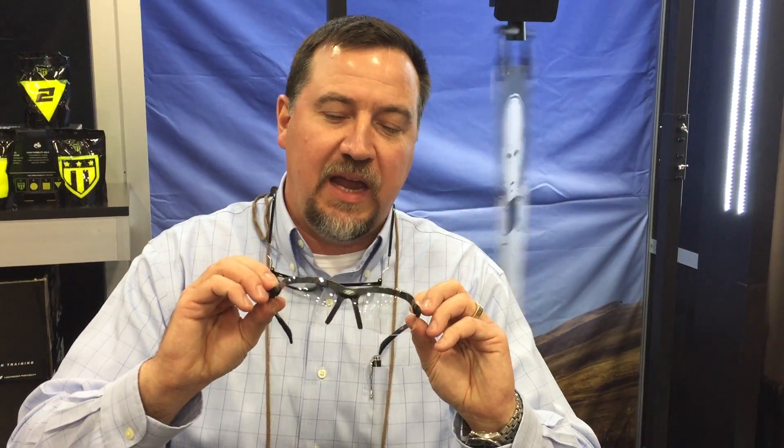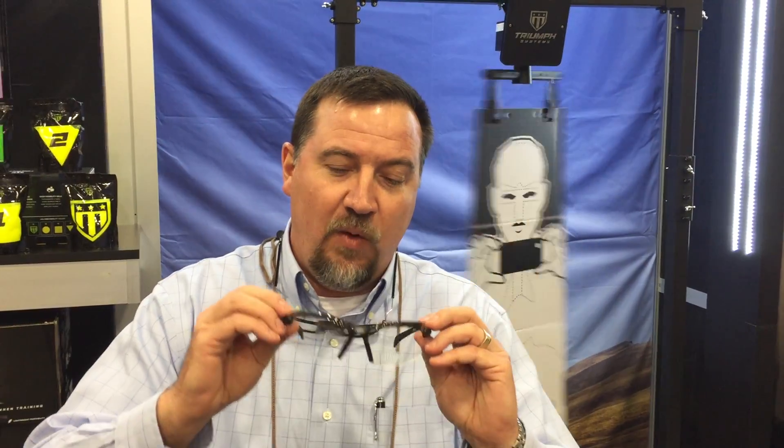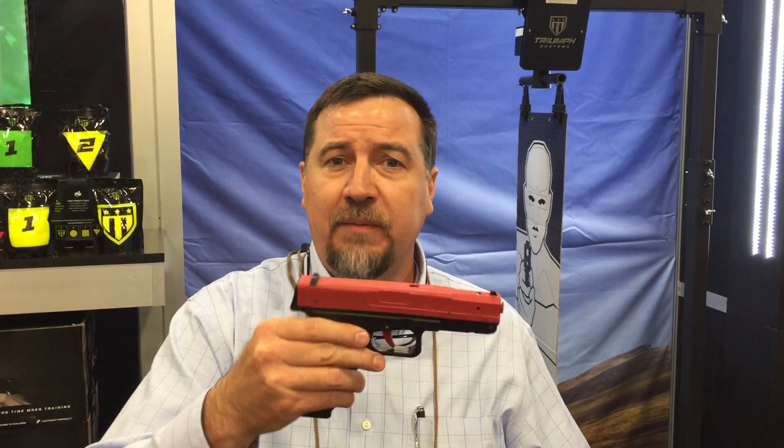Hi guys, I'm at MBS today. Mike at SSP Eyewear showed me his product and I wanted to point this out to you. I've gotten to an age where I need readers. I can't read stuff at the range and I can't see the back of my sights on my pistol when I'm shooting.